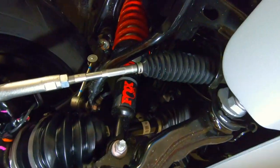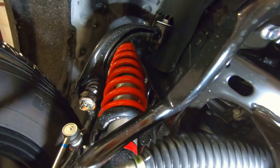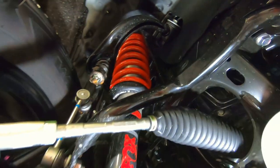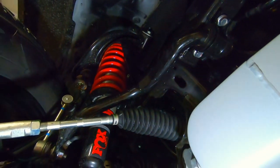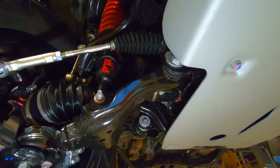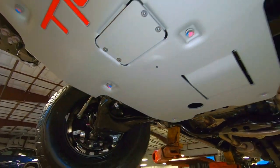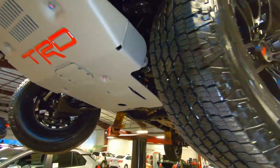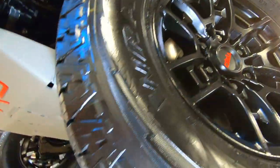Here's a look underneath at the suspension, and it is a heavy-duty suspension. You can see those Fox shocks, those TRD coil springs, and that extra-thick stabilizer bar up here as well. It's really set up to go off-road — quite the vehicle if you're going to do that.